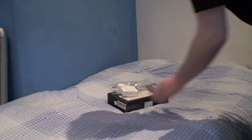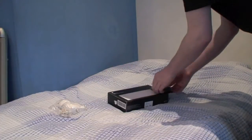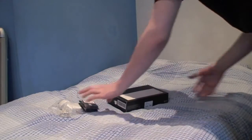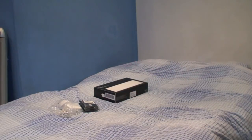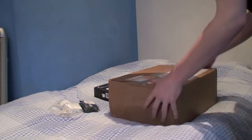First off, we've got a MacBook charger, 2 gigabytes of DDR2 667MHz RAM, and a MacBook battery for the mid-2007 model. And here, the package which arrived only this morning, is the MacBook itself.